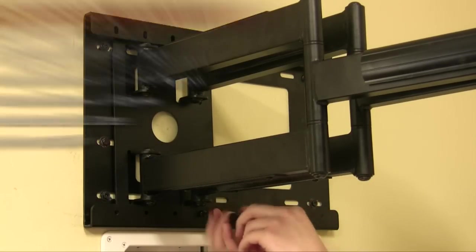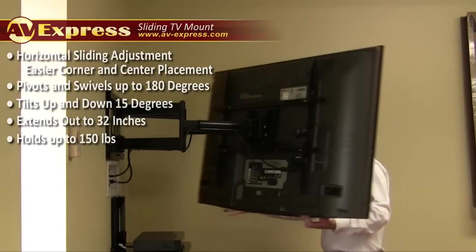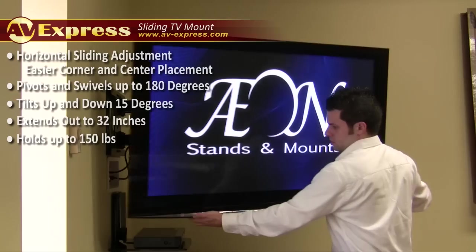A simple and effective wall solution, this mount is well-suited for most flush and corner applications due to its long, extending, swinging arms. With an extension of 32 inches, you can pivot a 55-inch TV up to 180 degrees left and right.